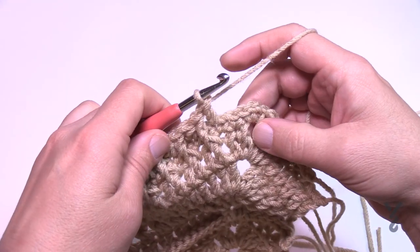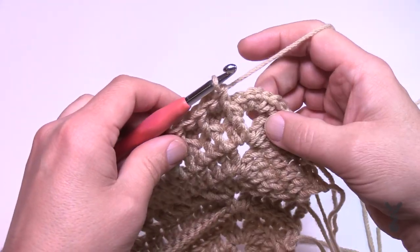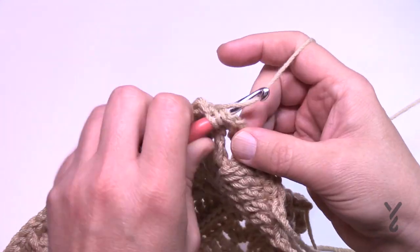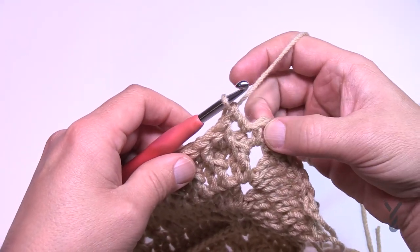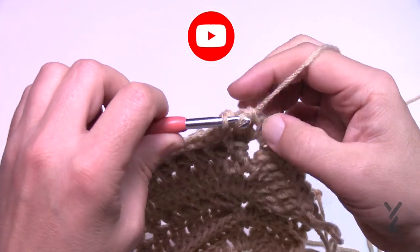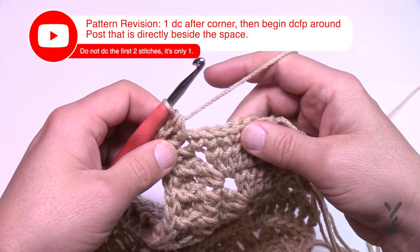Coming across on number 30 — the last front post double crochet is the very last stitch, and that's not a mistake, so just go with it. Do the last one as a double crochet on its own, then head right into the corner. In the corner, put in your half double crochet, chain two, then half double crochet.